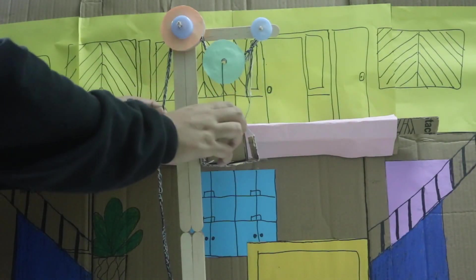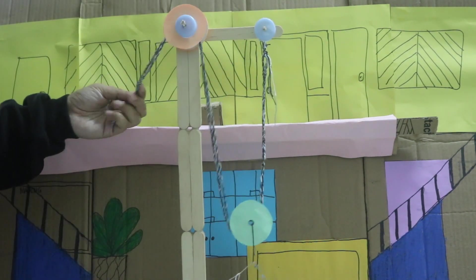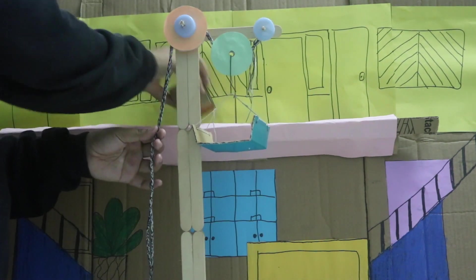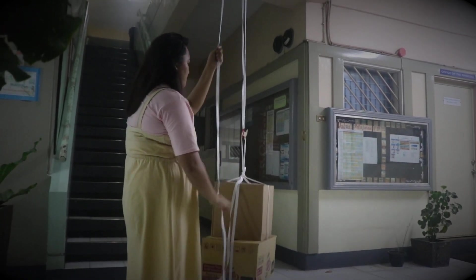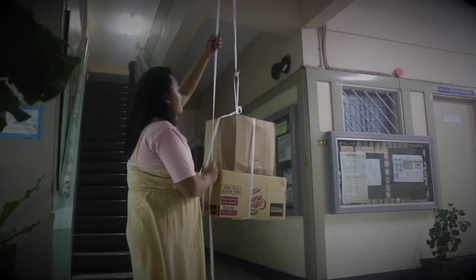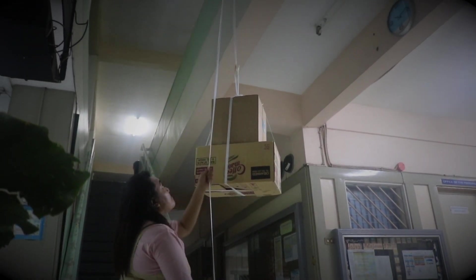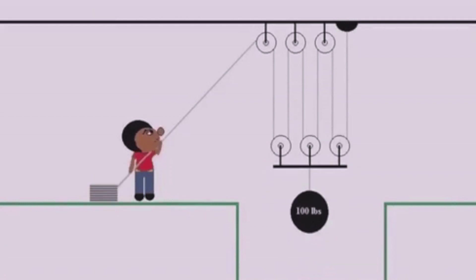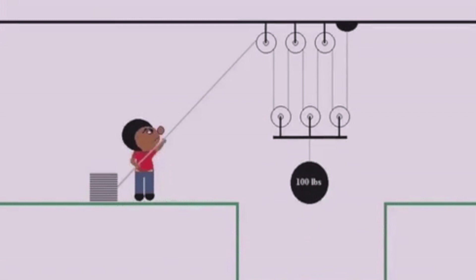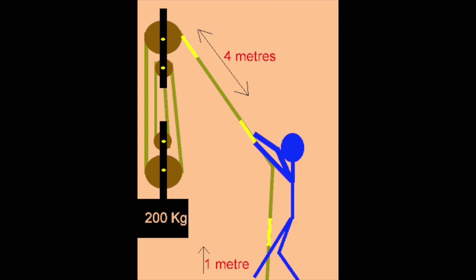A pulley is a simple machine in which a rope is fixed in a wheel and axle. On one end of the pulley, a load is fixed, and we apply effort at the other end of the rope. This is how pulleys work in real life. It helps to lift the load with small effort. Since we don't have to push the load upward, it is easy to apply force in any other desirable direction.